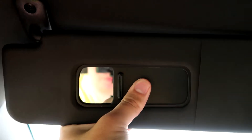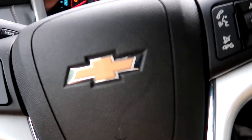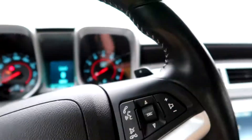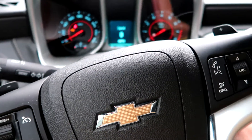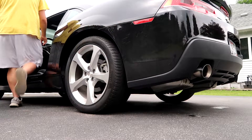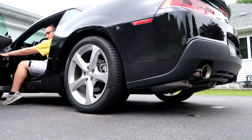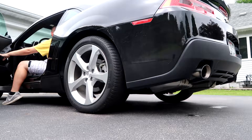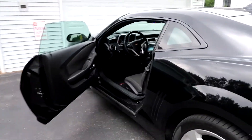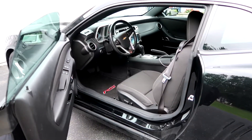That's honestly about it for the car. If you guys want to hear it start up, I can give that a go. Now I'll take you to the outside. The car goes pretty fast — obviously, it's a Camaro. I'm gonna turn it off now.